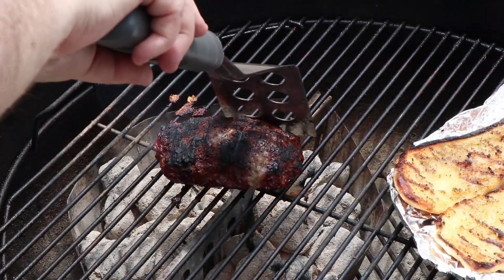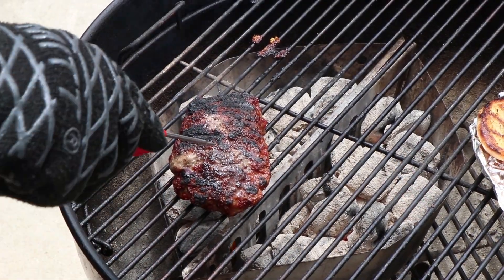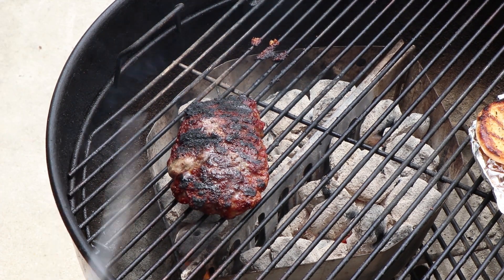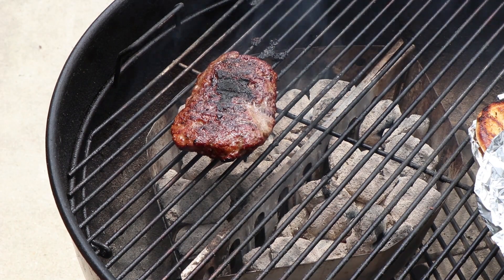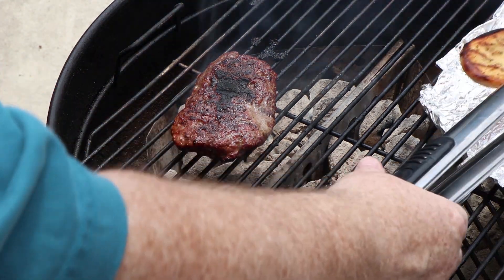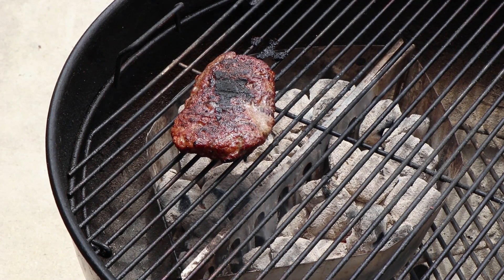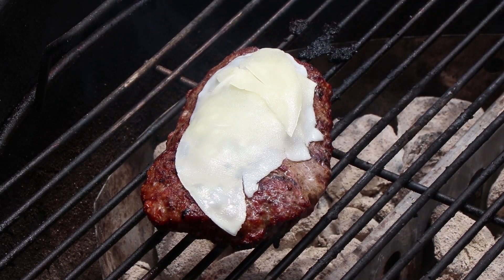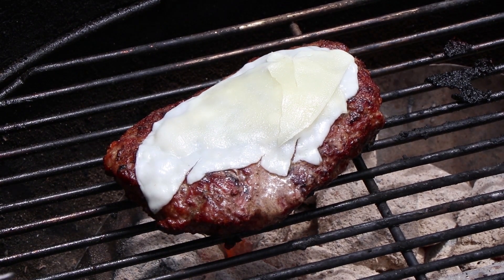Let's get our burger back over the coals and finish it up. It's a little easier to check the temperature from under the edge so you don't melt the thermometer. 148, so we just have a little bit to go — a couple of minutes and it'll be done. Let's turn this over and cover it up for a couple more minutes. Let's get the lid off, get my bun off. We're just about there. I'm going to put my cheese on and let it melt up a little bit. All right, we are done. Let's get our Italian sub burger off the grill.